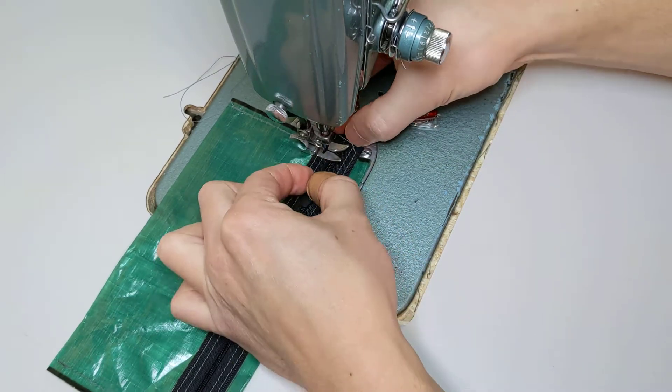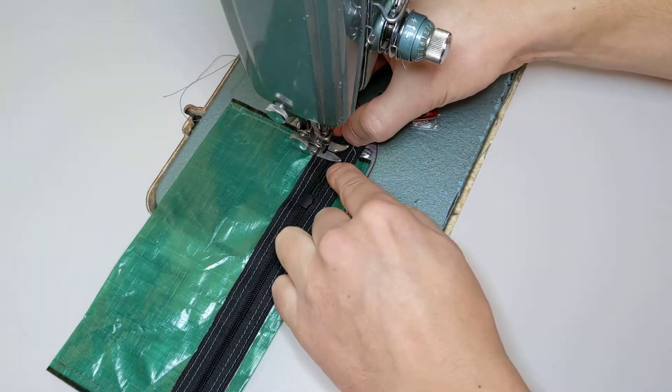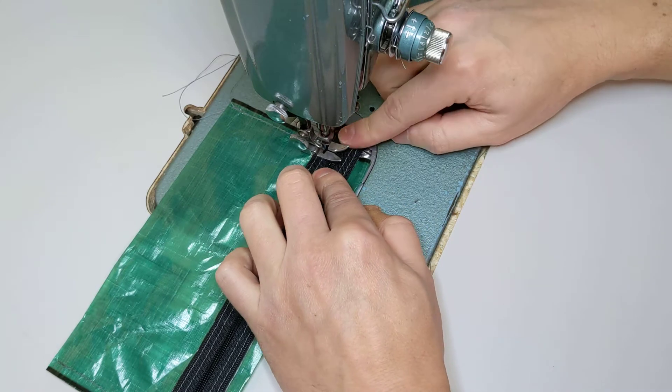Make sure the zipper is tightly pinched together — not overlapping — when you sew this side closed.